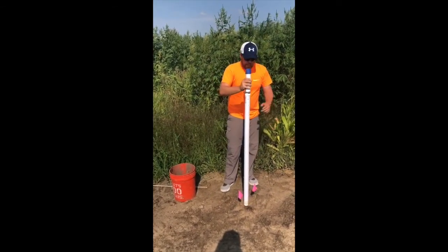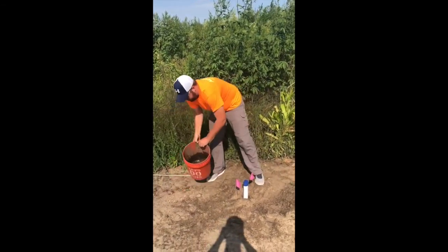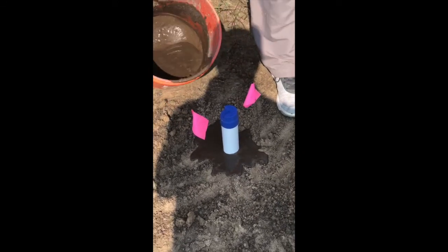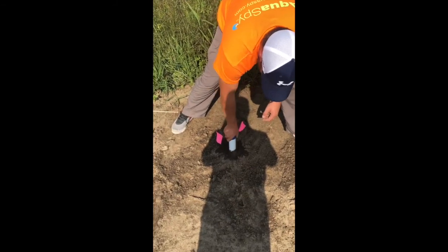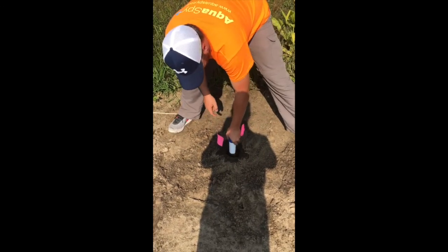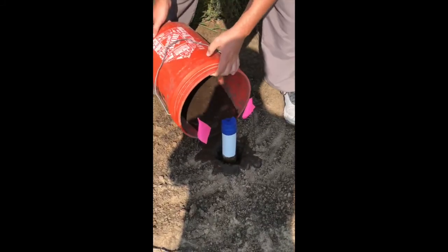With sand, instead of putting the slurry in the hole first, we put the probe in the hole. Then we're going to pour the slurry around it and down the hole, because we don't want that sand going to the bottom where we can't get our probe in. So then we're going to work it around like that, and you'll see the sand fall to the bottom. Then you'll have to dump some more in.